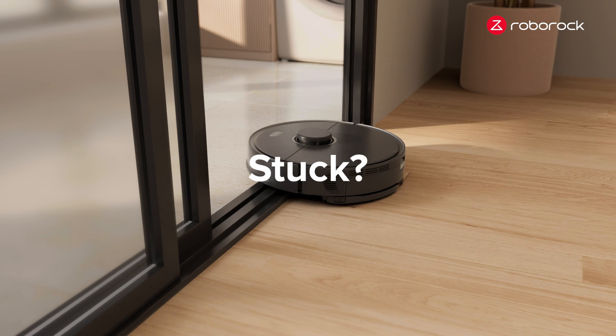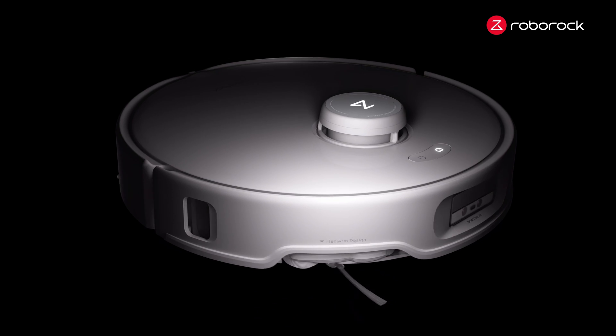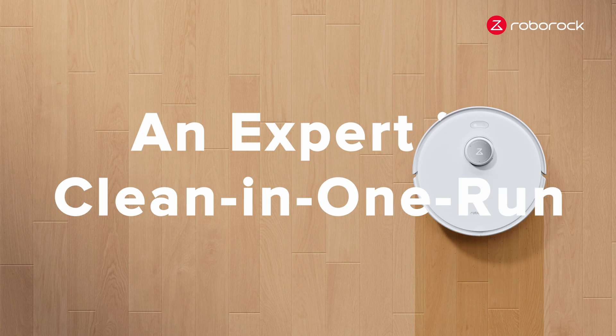Tangled. Stuck. Enough. Roborock Graevo Curve — an expert in clean-in-one-run.